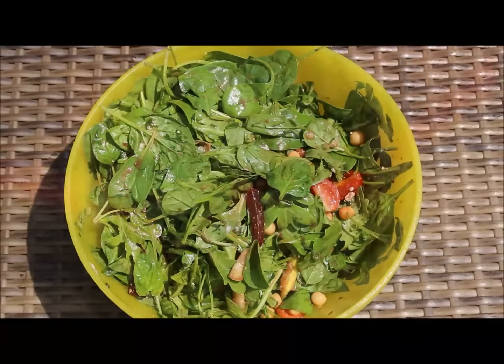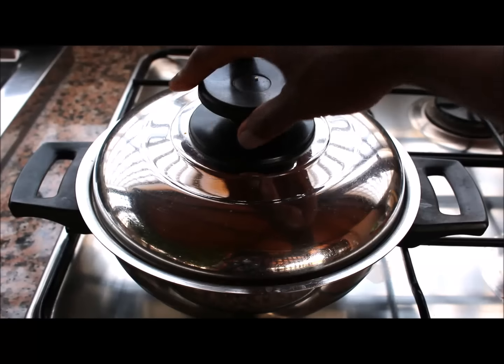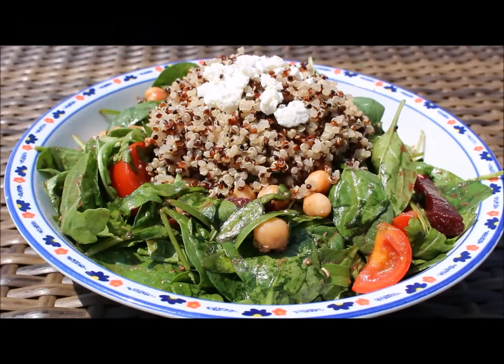By the time you're done with your salad, your quinoa should be nice, fluffy, and ready to go. And it's really that easy. Simply plate your salad, quinoa, and top with a little more feta cheese if you're like me, and enjoy.